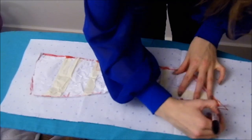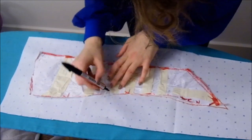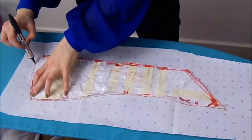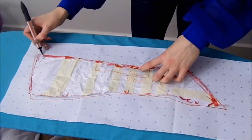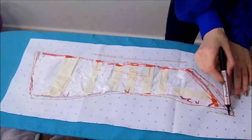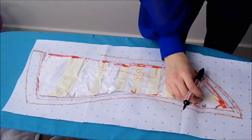A big mistake people make when using this technique is they cut and sew the piece forgetting to add those extra sewing boundaries, and end up with a piece one to two sizes too small. As with all sewing, keep it personal but cohesive. If you're someone who can only work with over 1 inch seam allowance, go for it — but make sure all your pattern pieces have the same allowance.